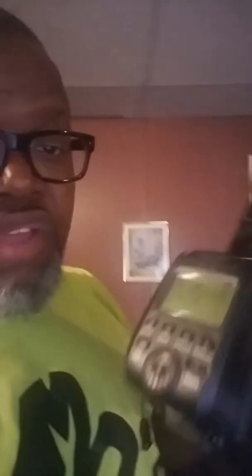I'm at one-eighth power and my camera is set for high-speed sync, so we're going to see how this works. I'm in my basement and I have my mannequin set up here on the table with a baseball cap on.